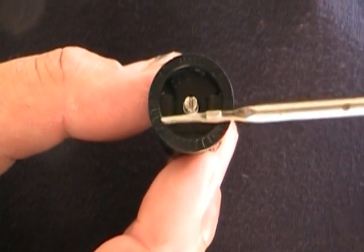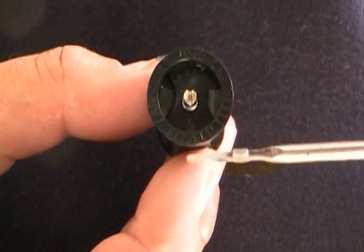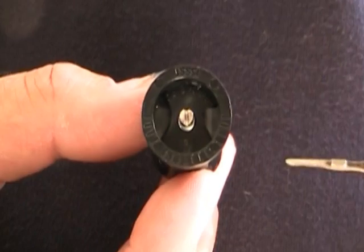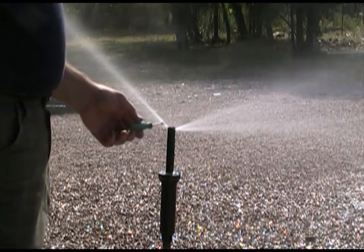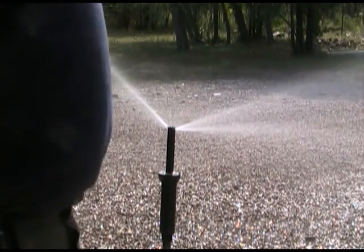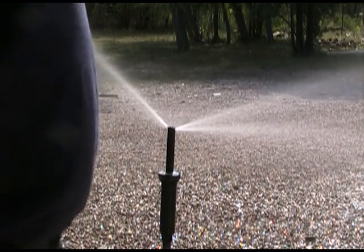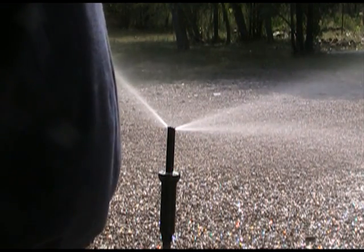The water comes out through the tick marks, remember. But it only allows enough water to come out the front to go four foot. Out the sides it goes a total of fifteen feet. As you can tell, I have more water coming out the sides of the nozzle, less coming out the front. So I'm able to space the heads further apart. And with it only spraying four foot in front, that's not spraying out into the street or into the sidewalk.